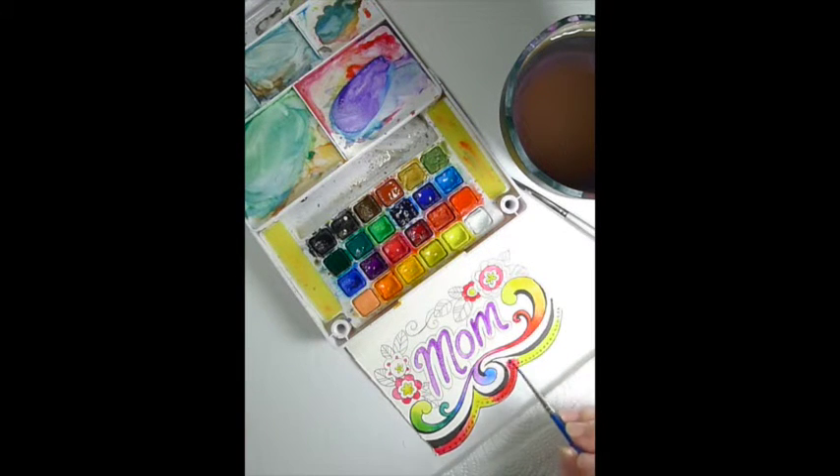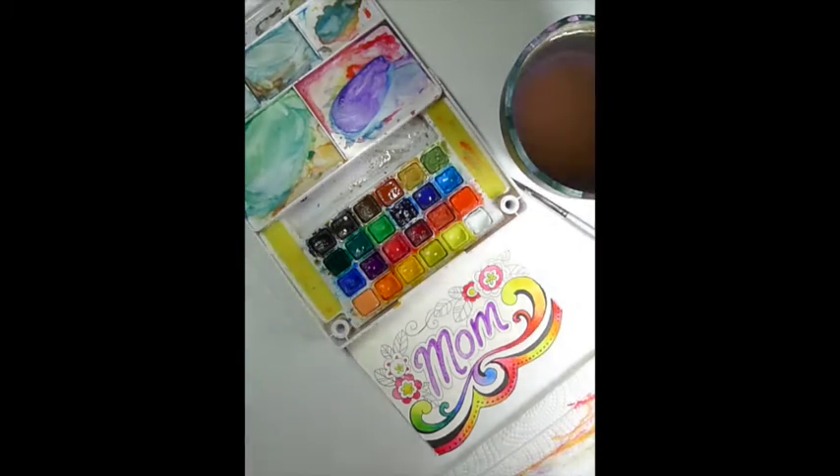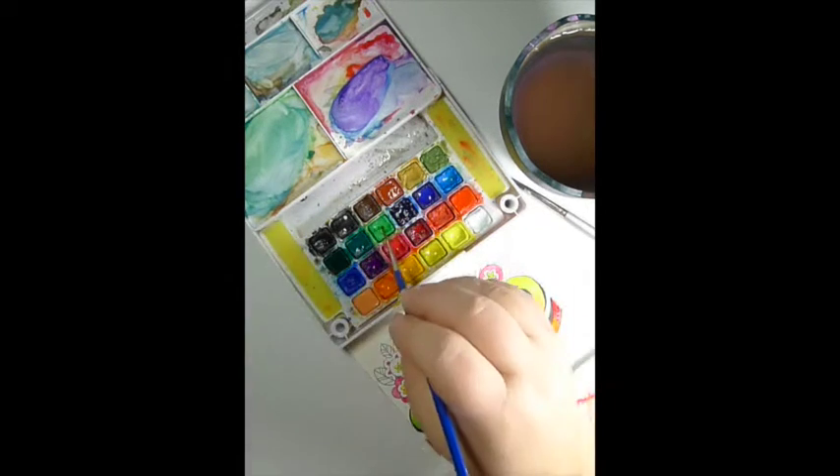If you pre-wet, you can kind of compensate and still be able to lift things out if they're too strong. Right now I'm just kind of — I call it tickling — but I'm blending the two colors together. I usually rinse my brush, wipe it off on the towel, and then add color. I rinse my brush when I'm going from the pink into the yellow — usually when the darker color is going into the lighter color.